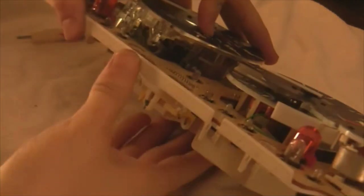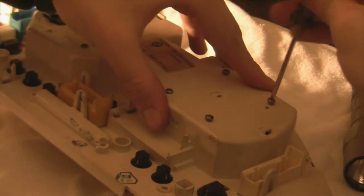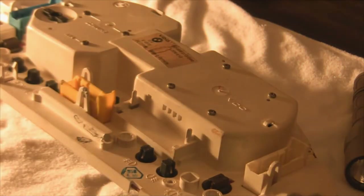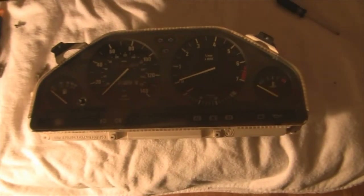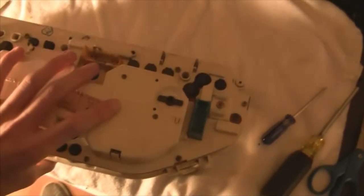Now it's time to put the speedo unit back into the cluster. Be careful when flipping it not to drop it. Grab your four small screws and keep pushing down slowly until they seat. Once those four are tightened up, flip the gauges over and put all the screws back into their holes around the cluster — don't forget the middle one.